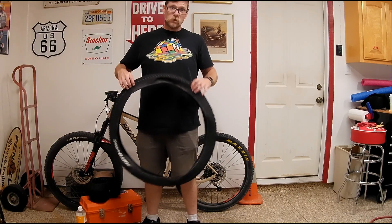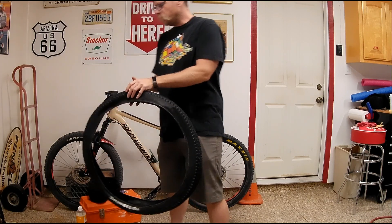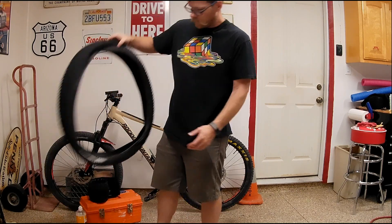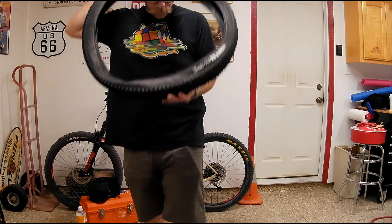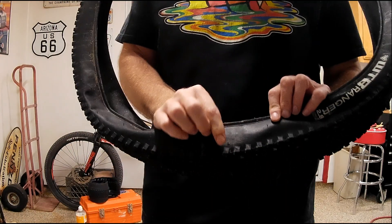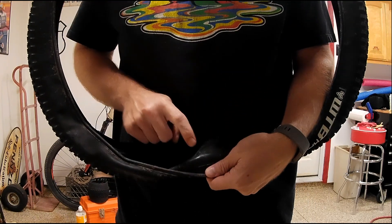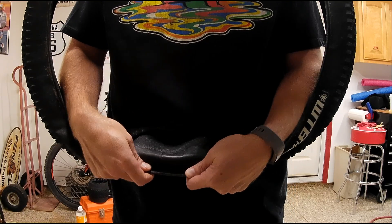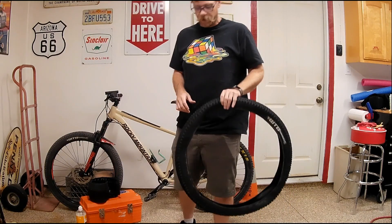How you doing folks? Here is the plan. This WTB Ranger 2.8 inch matches the front tire. This is the one we just patched, and I was a little off on the patching. See, the hole is right there on the other side. I'm about there on the hole so it's a little off.